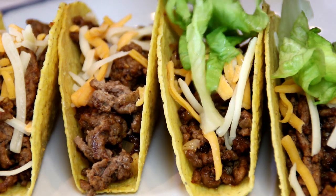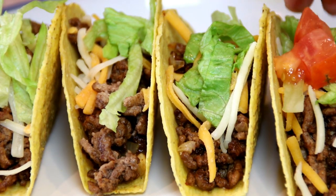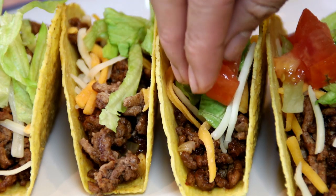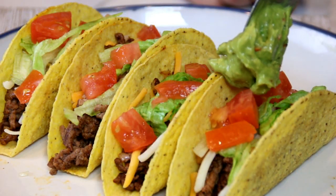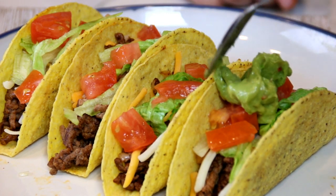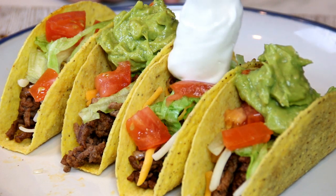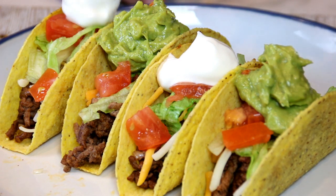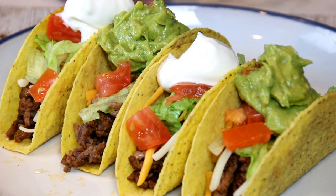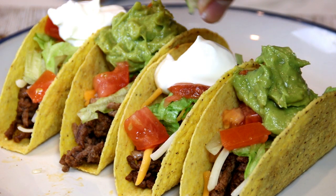Some shredded lettuce. Tomatoes — however you want to say it. A dollop of guacamole — this is entirely up to you but I just love this. Another dollop of sour cream. Just looks incredible. And last but not least, some squeezed lime just to bring out that freshness.